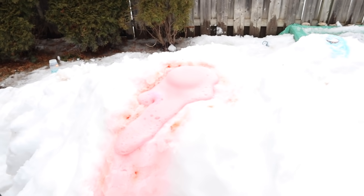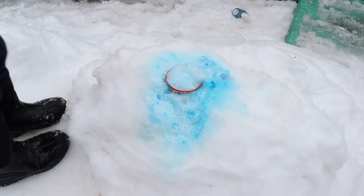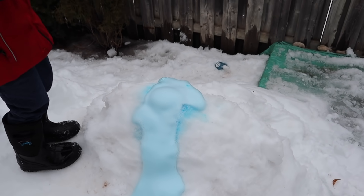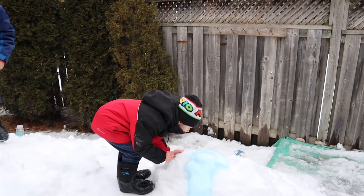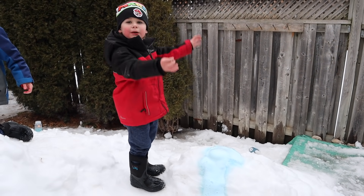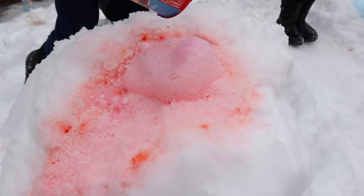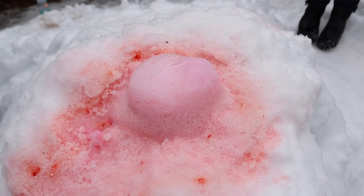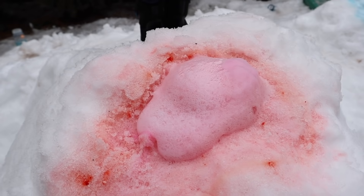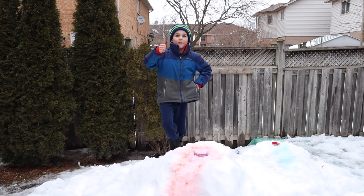You can keep doing it over and over again. All you have to do is just add more vinegar. Look at that! That is such a cool volcano. Logan's going to do his. Is that cool? Oh look, it's starting! Here we go, here we go! Whoa! It's almost turning pinkish now instead of red. Thanks for watching our snow volcanoes. Please give us a thumbs up. Bye!